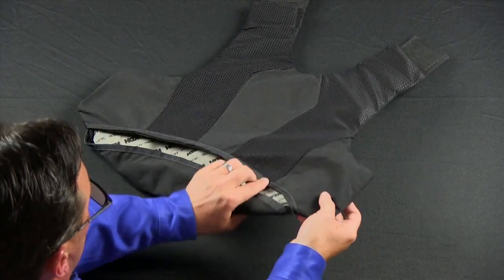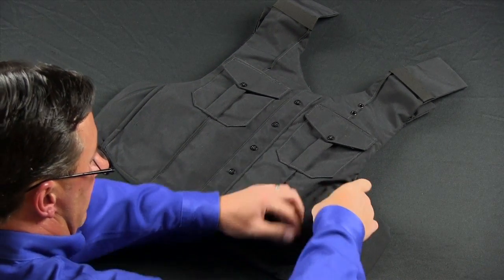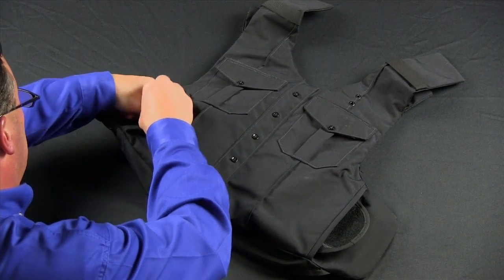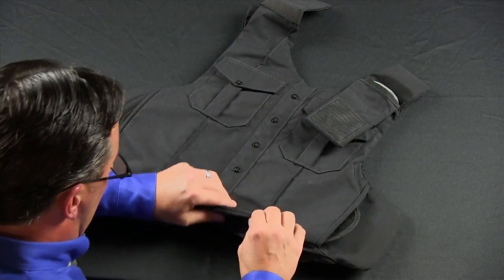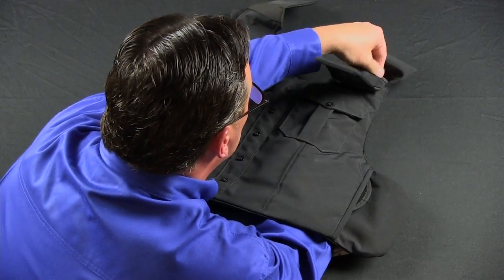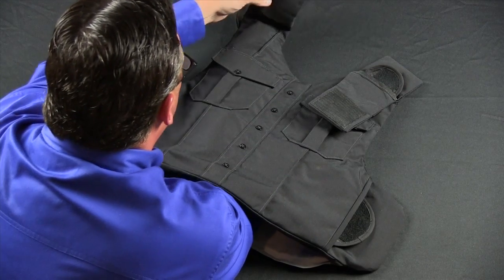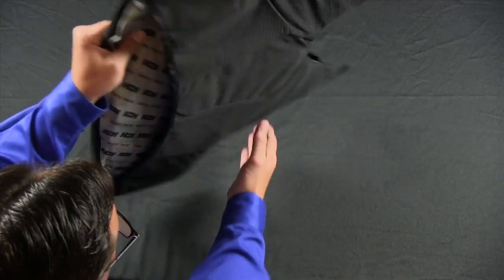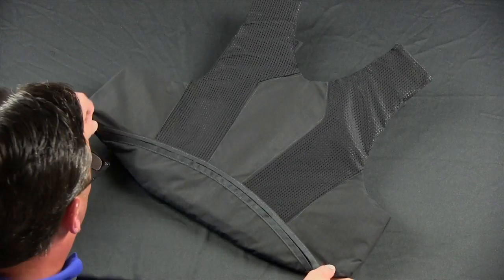Once this is complete, turn the carrier over ensuring that the harness wings are exposed, as well as the shoulders. You may have to reach inside of the vest in order to have the shoulder attachments exposed. Now that this is complete, turn the carrier back over and close the zipper.